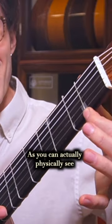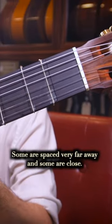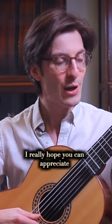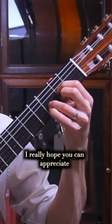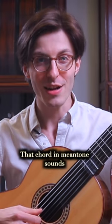As you can actually physically see, the frets are quite unequal — some are spaced very far away and some are very close. So I really hope you can appreciate just how gorgeous that D major chord in mean tone sounds.